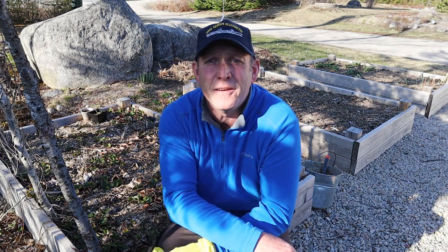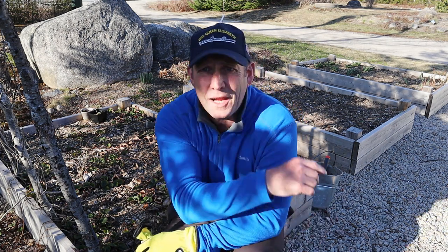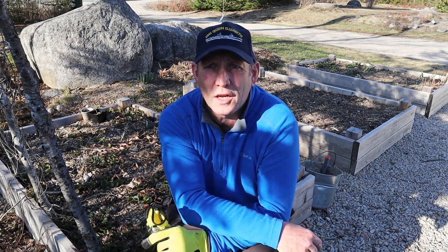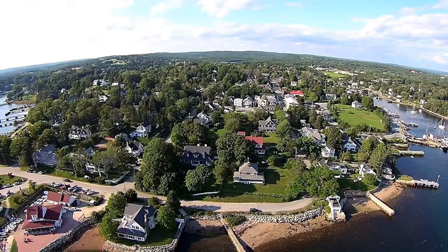Hello and welcome to a veritable stunner of an evening here in beautiful Nova Scotia — the end of an absolutely stunning day. I've been out in Chester doing some work in a client's garden. Absolutely beautiful place, Chester, as you can see from the photographs.